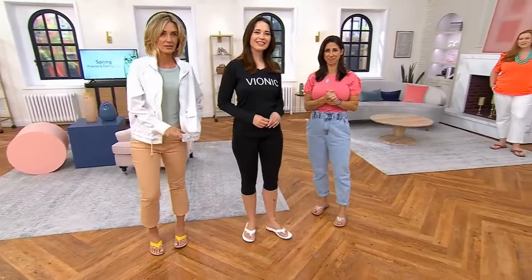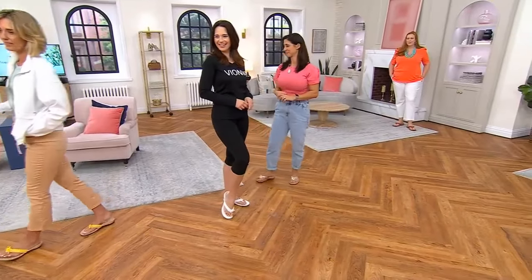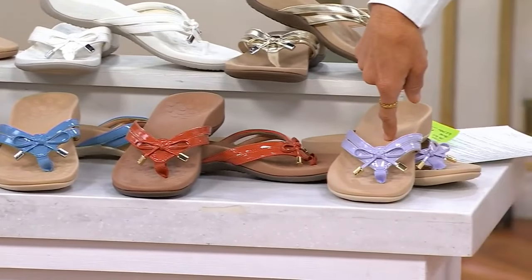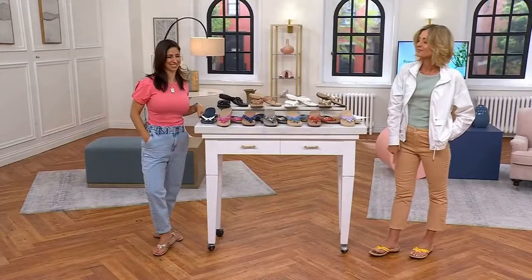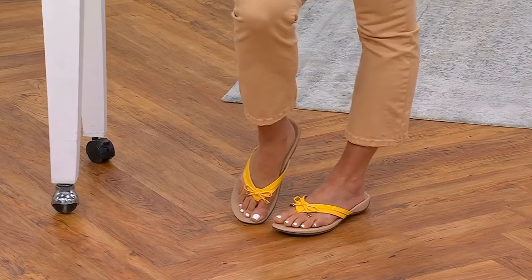I don't pronate, so I haven't had that issue. I just put them on and they feel comfortable — I like the way that they feel, and I walk in them and they're cute. Clay, and then the purple, and then I have on the sun. $500 now spoken for at a sale price. Monica, good to see you — thank you so much. Great to see you.